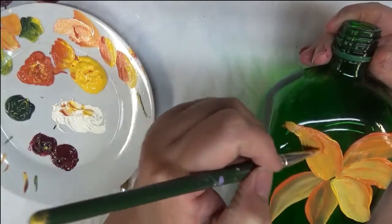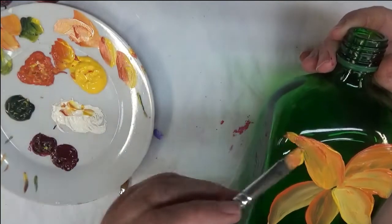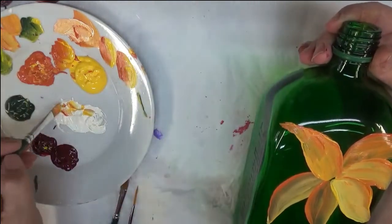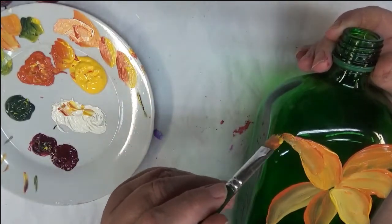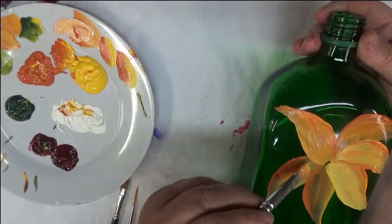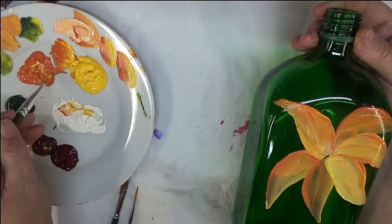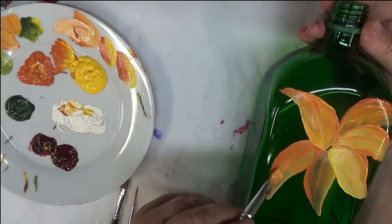I guess my point is try not to overwork your project — which I probably am here a little bit, but doing a video it's kind of hard; I don't really want it to be a really long video. It's definitely a little bit tougher to paint on glass than on any other surface, and a good product to actually work on to get your skills would be wax paper.